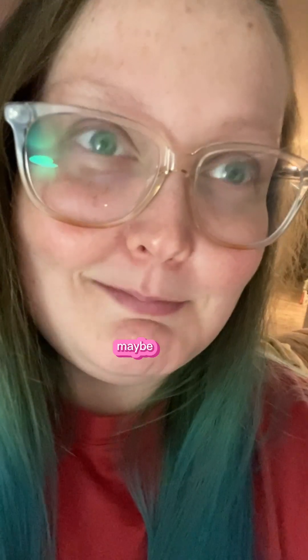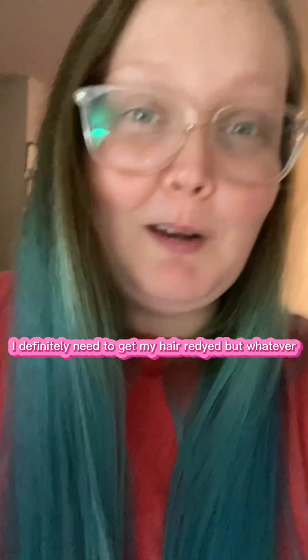Before I get into what I want to talk about, I blow dried my hair for the first time in like two weeks, maybe longer. I actually blow dried it. I definitely need to get my hair redyed, but whatever.